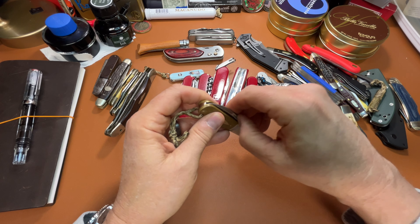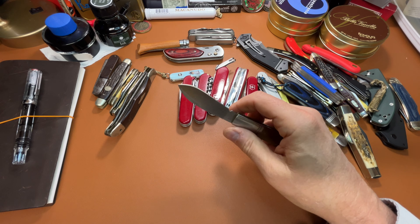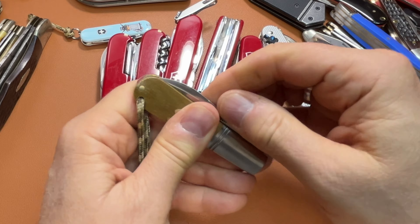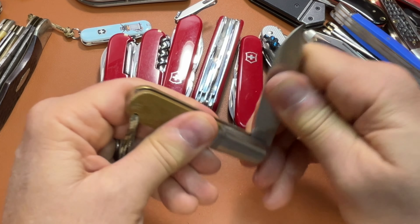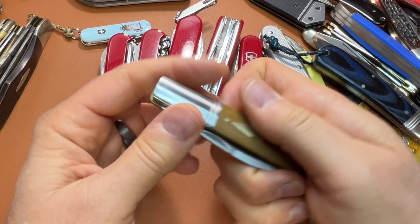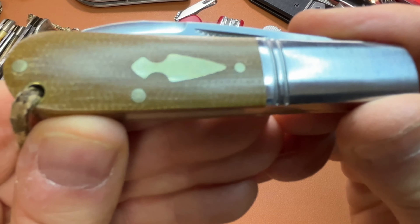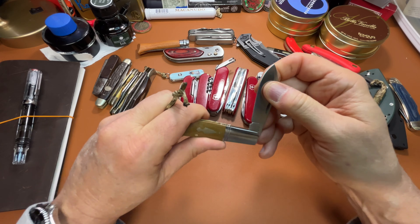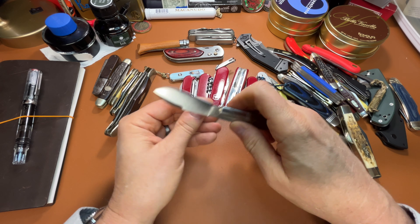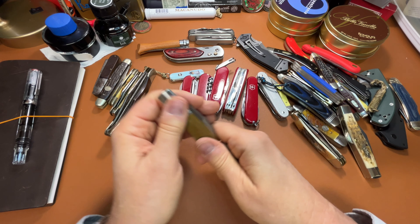One more Rough Rider — this is the Rough Rider Reserve, the Micarta Barlow. This one has probably got the best walk and talk of any knife that I own. I really like this knife; I don't know why I don't have more Rough Rider Reserves. Great value, unique designs. This is just a modern take on a Barlow, and I've carried this a lot. Great knife.